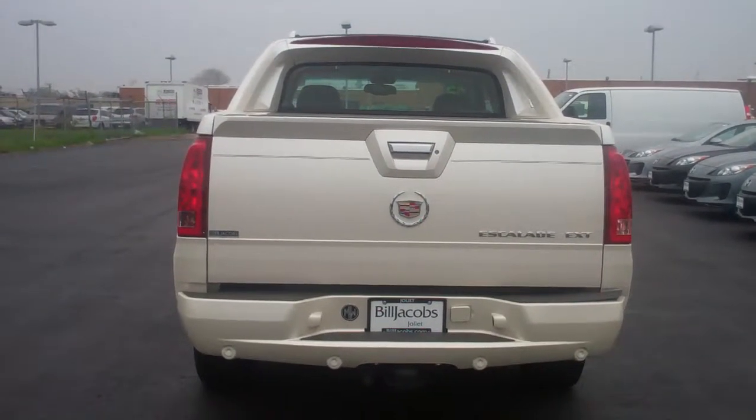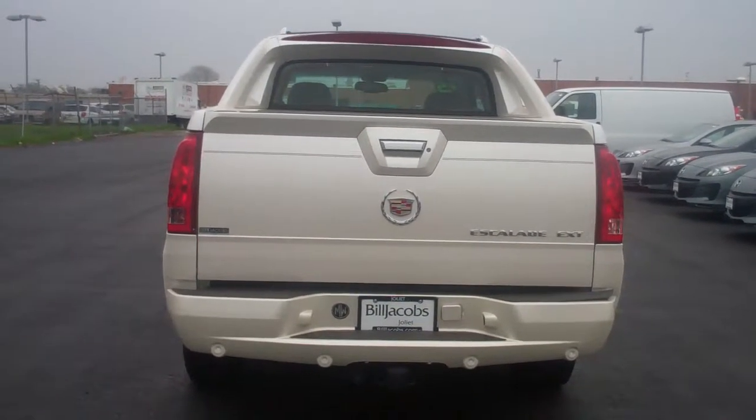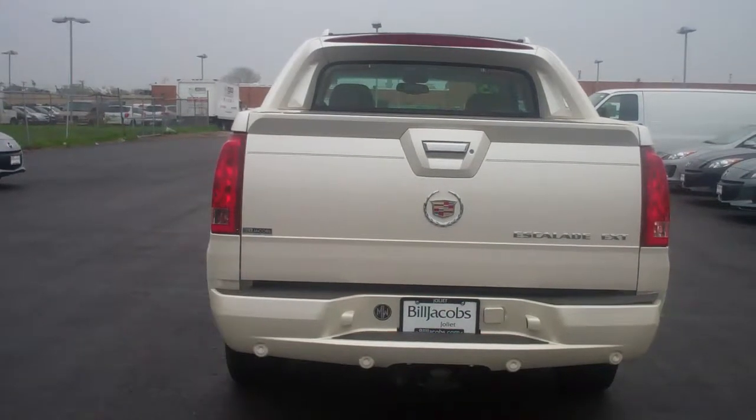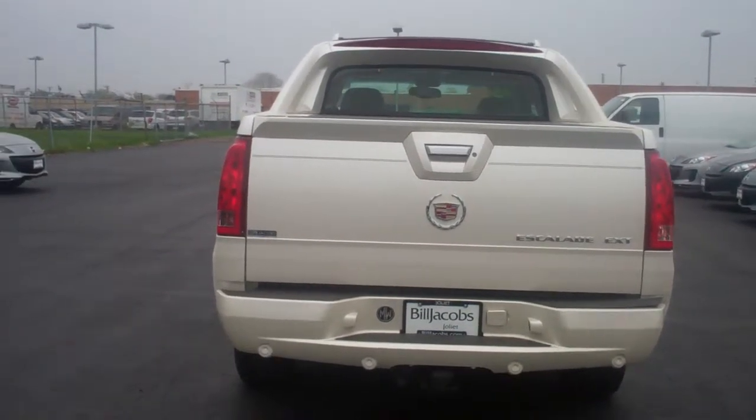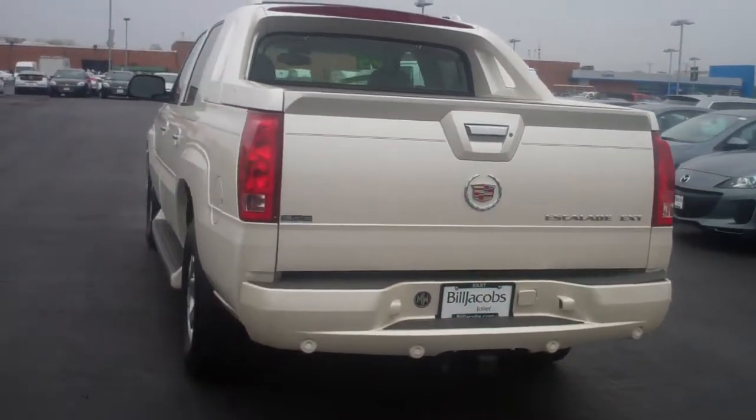Hi Jim, this is Dana from Bill Jacobson Joliet. I'm shooting you a quick video walk around of the 05 Cadillac Escalade All-Wheel Drive EXT you inquired on. I know you were speaking with Stephen — he had to leave for the day, so I'm shooting the video for you.